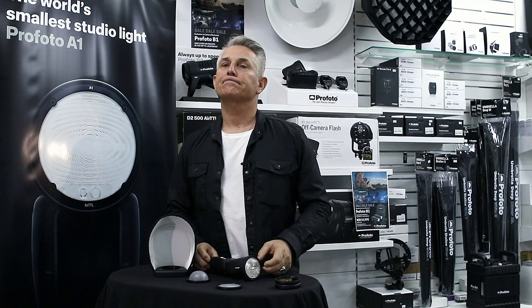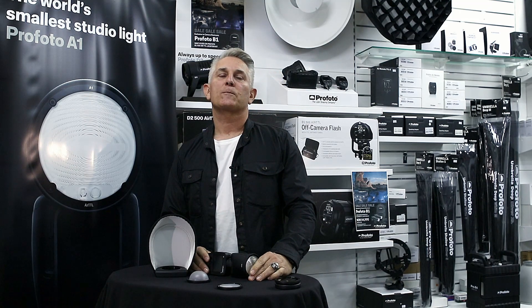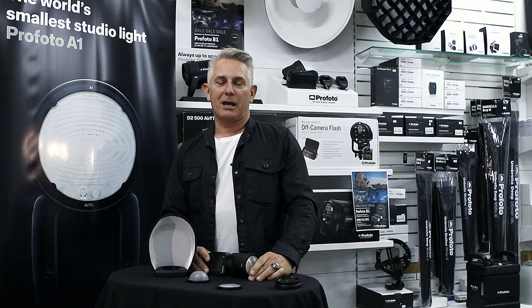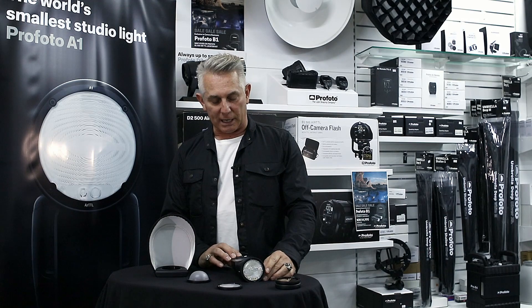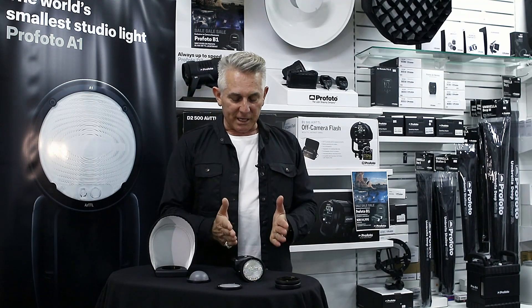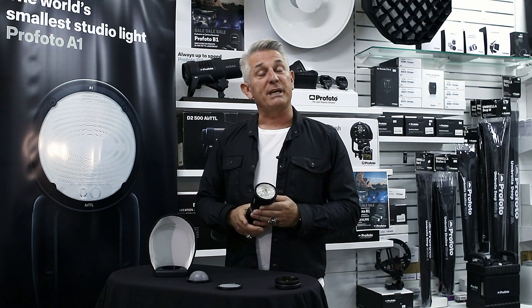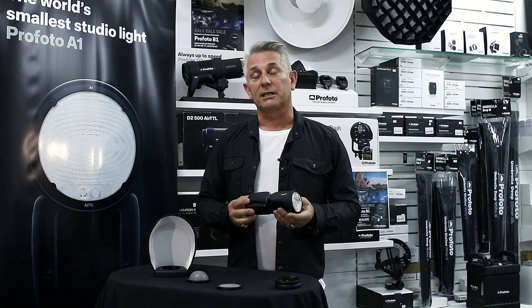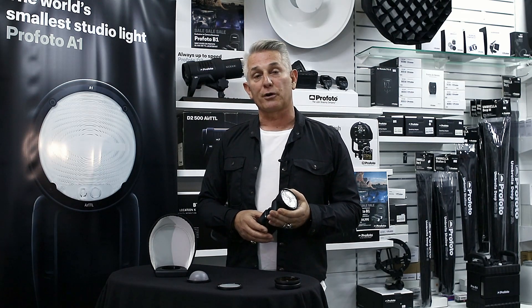And if you're not in the Profoto system yet — is this a nice first bit of kit to buy as a step into it? That's a very good point. It probably would be a great tool if you're getting yourself into the Profoto system. This, for example, married with the B1 kit would be a great all-round kit to get yourself going in the Profoto system.